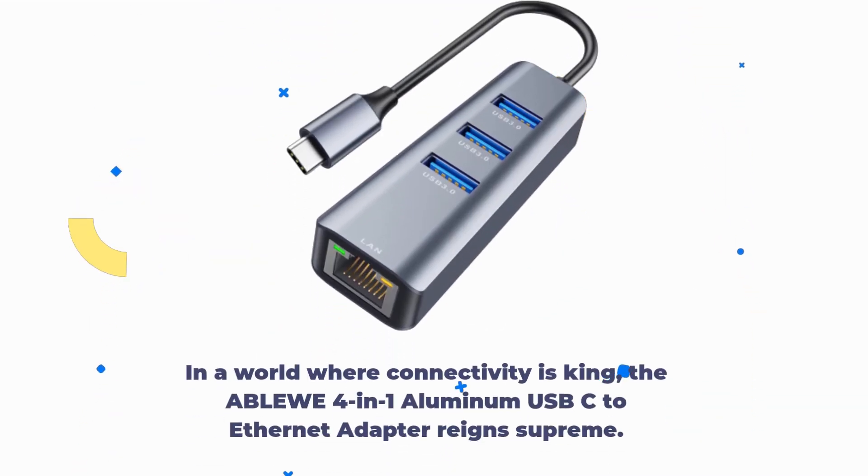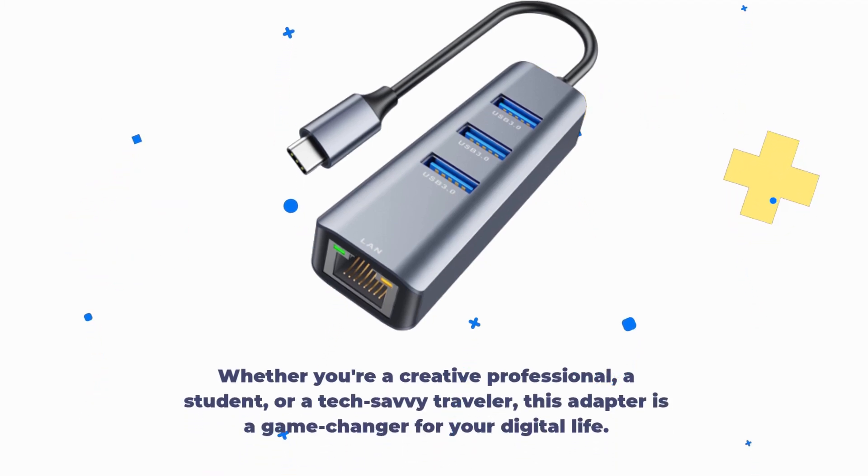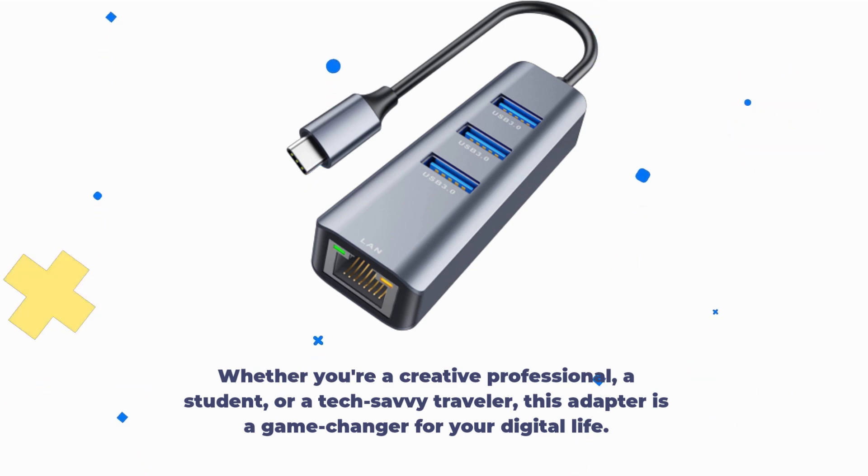In a world where connectivity is king, the ABLEWE 4-in-1 aluminum USB-C to Ethernet adapter reigns supreme. Whether you're a creative professional, a student, or a tech-savvy traveler, this adapter is a game-changer for your digital life.